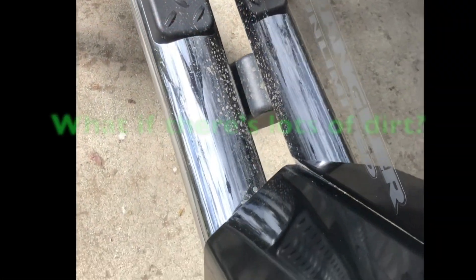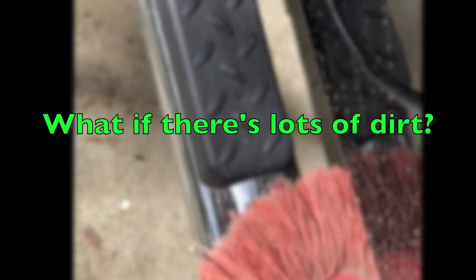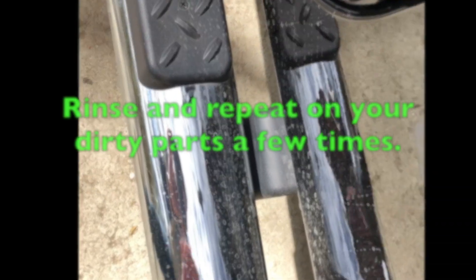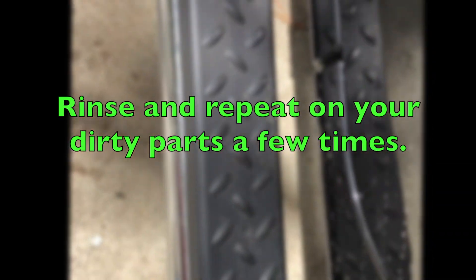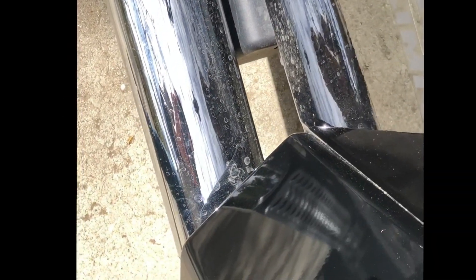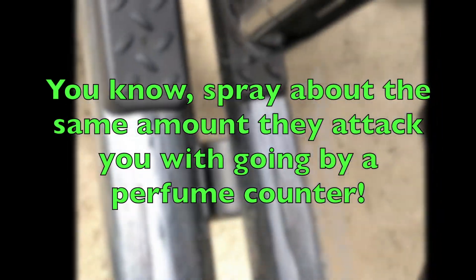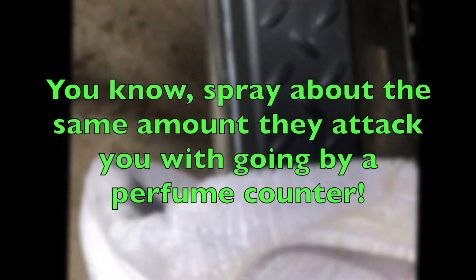If the area down near the running boards or the fenders really has a ton of mud and stuff on them, I actually just use water only and just rinse it — rinse it until most of the water turns the heavy dirt into mud. And then I just wipe it easily with a terry cloth rag as well. And then after that, I come back and use this product with a terry cloth towel lightly.